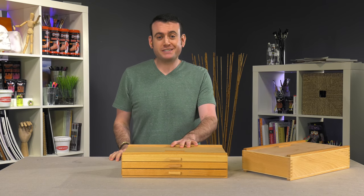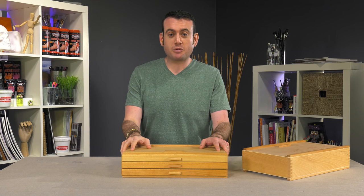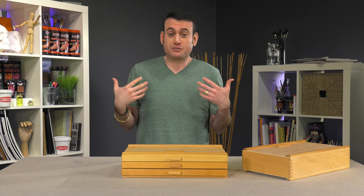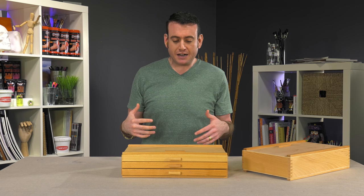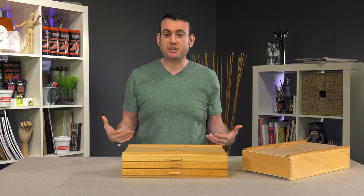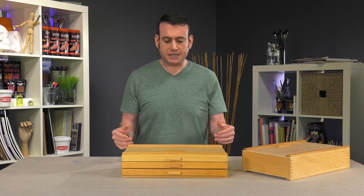The three drawer wood pastel box has really quickly become one of our more popular items, simply for the fact that it's a simple design and it just works very functionally. One thing that kind of bothers me is that we call it a pastel box, because really it's so great for any kind of drawing media.